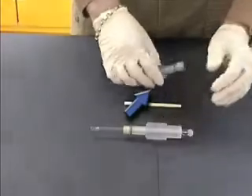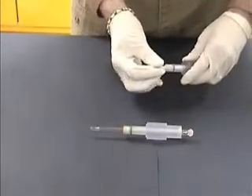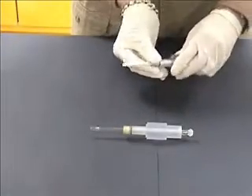For the alumina ceramic type injector, insert the injector from the injector nut side with a gentle twisting motion until it bottoms out. Gently tighten the injector nut clockwise.